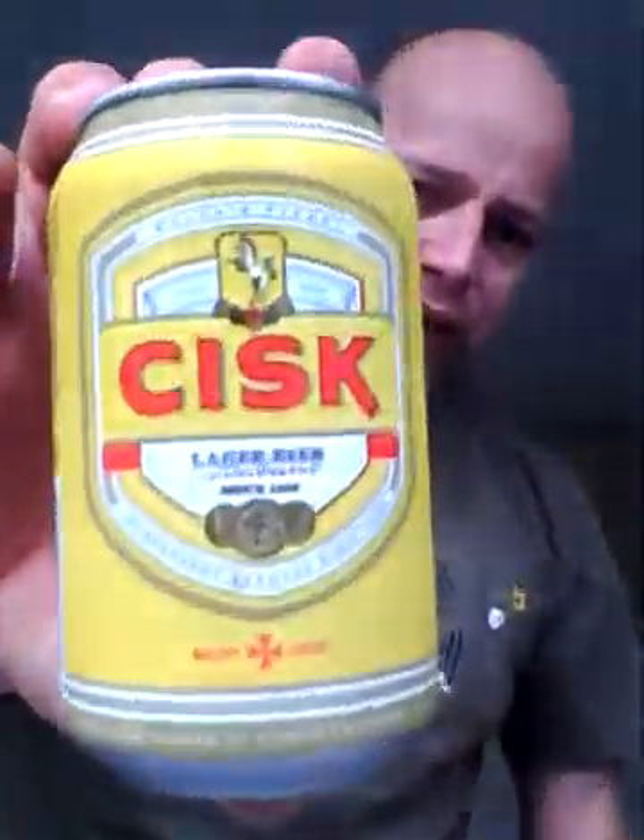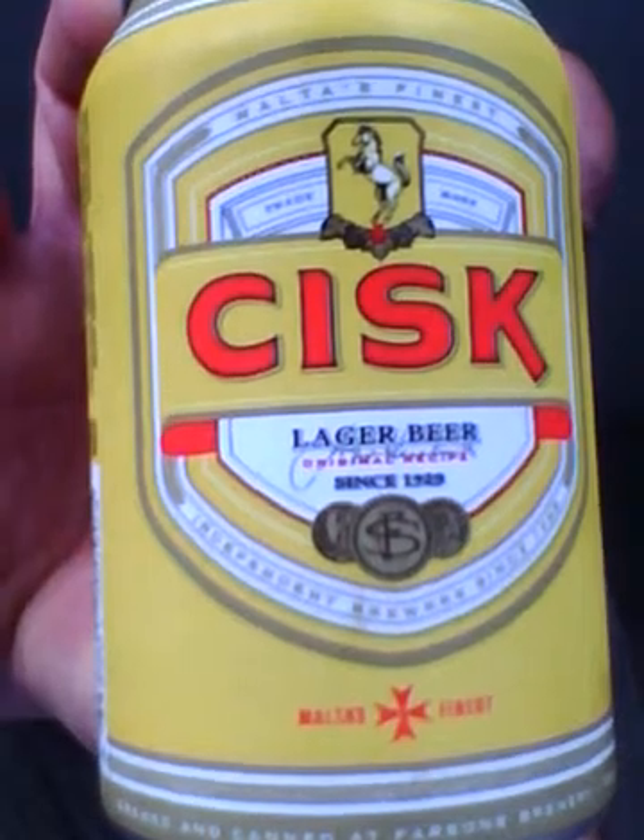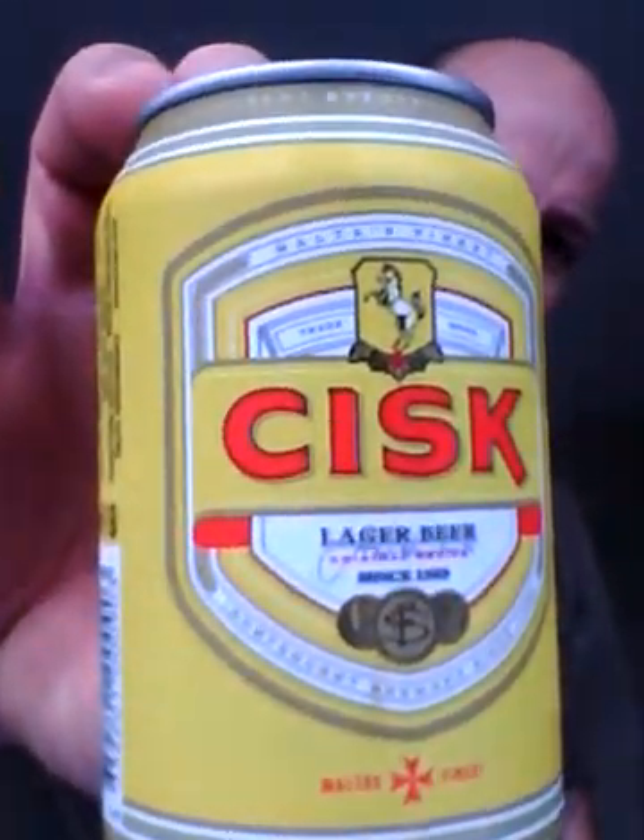Hello, back again with another beer review. This one is a canned version of a beer I had not too long ago. First of all I'd like to thank Davey Polter for giving me this one - really, really appreciate it, so thank you very much mate. It's from Malta and it's from the Farsons Brewery, and it is Cisk from the can. Lovely jubbly, 4.2 ABV.